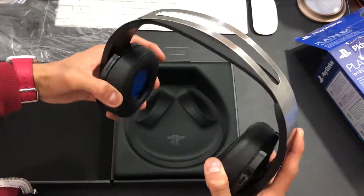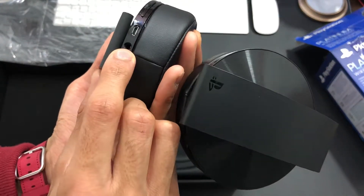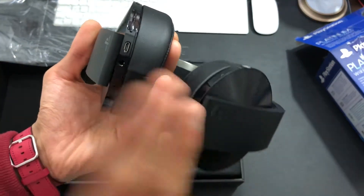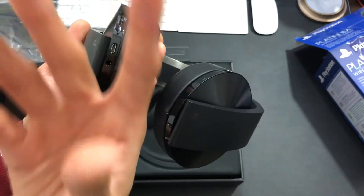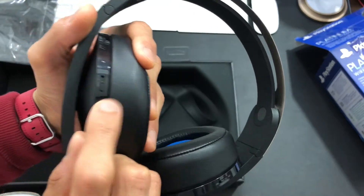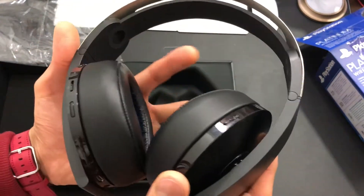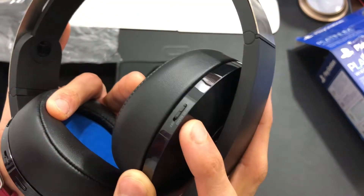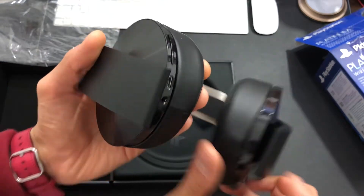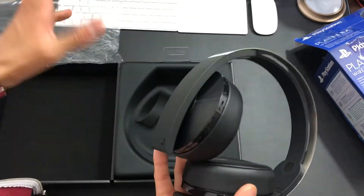I like how the headband is a lot more flexible this time compared to the other plastic design. On the bottom, we can do a run-through of the features. We get a 3.5mm headphone jack so you can use it on other devices or on your Xbox, which I did with my previous Gold headsets. We've got a micro USB charger — I would have liked USB-C, but it's still good. It's rechargeable and no batteries required. We've got volume up and down, and options one and two. Number one turns it on and number two is bass mode. Over here is audio so you can change between 3D and normal. The microphones are built in — one mic on each side. They're decent, but if you're really into gaming or making videos, I'd get a Yeti or something better.